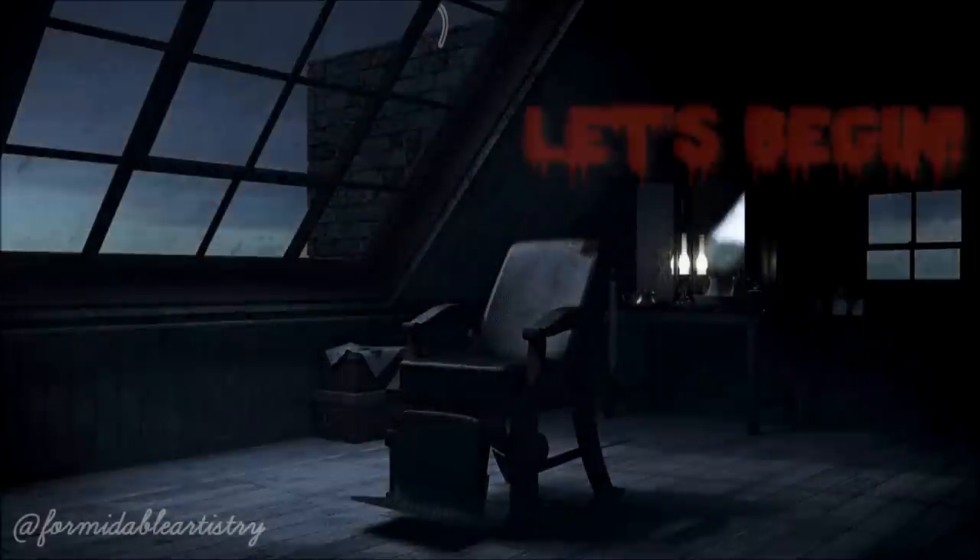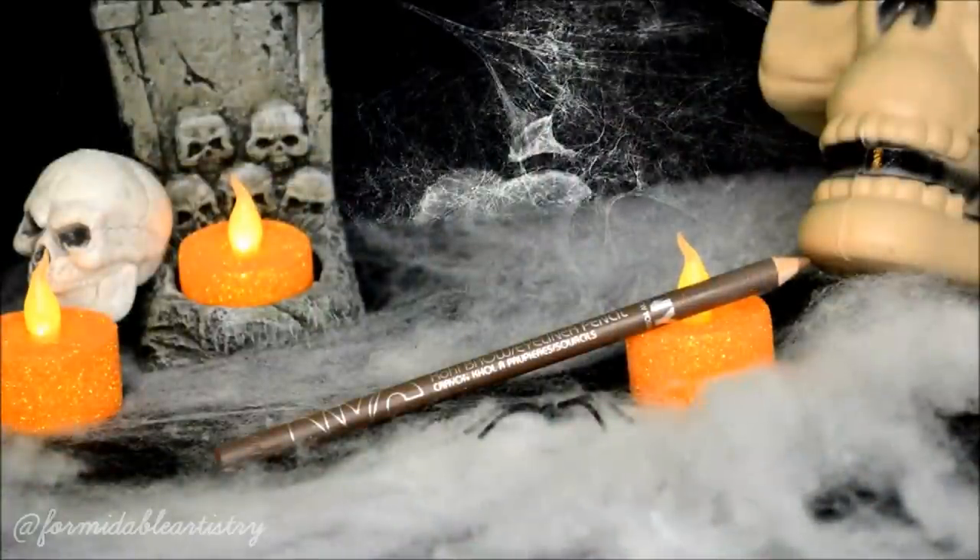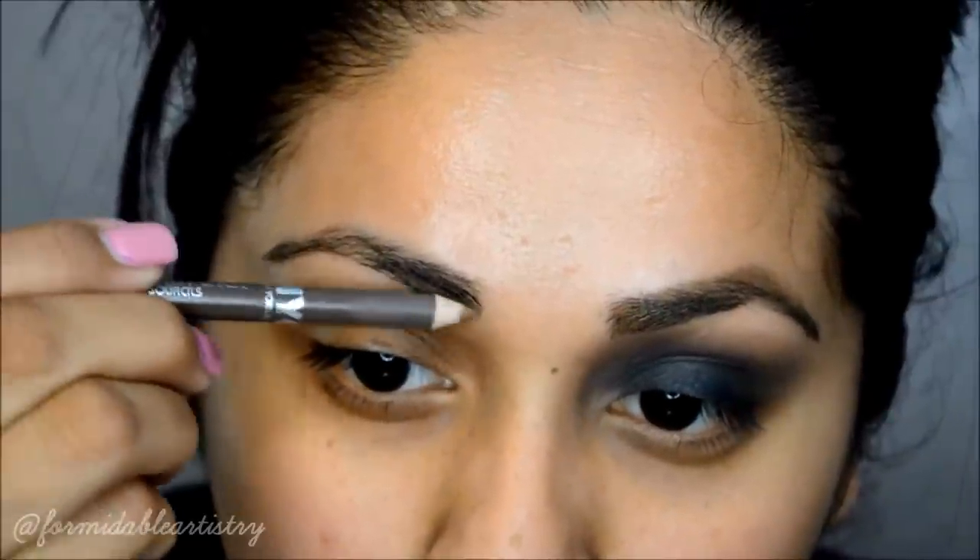Hi everyone, the makeup for today is for the character Mrs. Lovett from the movie Sweeney Todd. Let's get started. I'm starting with the brows first — I fill them in with a light brown pencil.